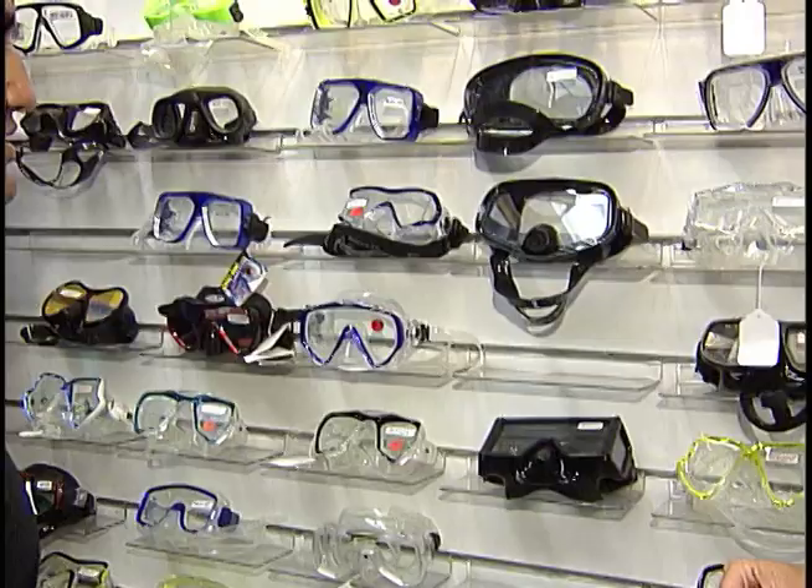Dennis, I've enrolled in the class for scuba diving, but I need to know what equipment is essential to diving. The first thing you need to start with is picking out your mask, snorkel, and fins. We have a pretty wide array and selection of masks.